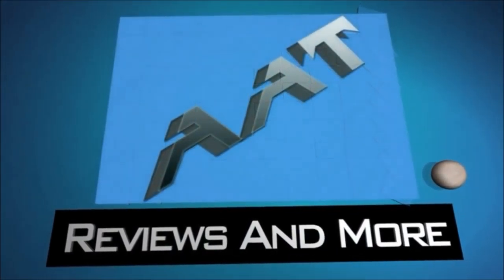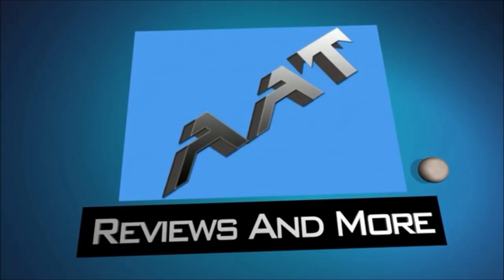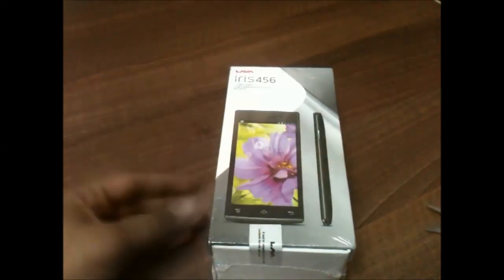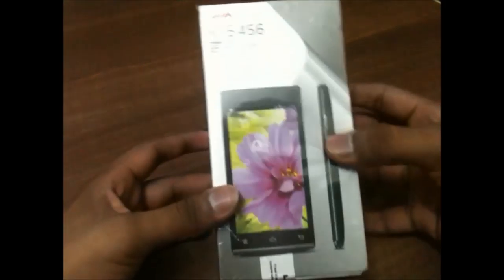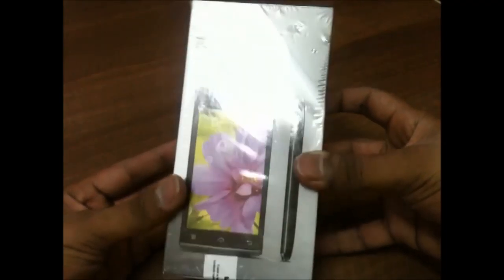Hi, this is Saurabh from AllAboutTechnologies, and today we will be having a look at the new Lava Iris 456. Let's have a look at the box — on the front side it is written Lava Iris 456, and I bought this device for 7,500 rupees.